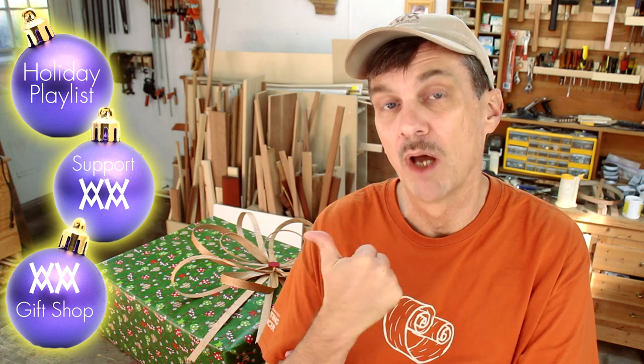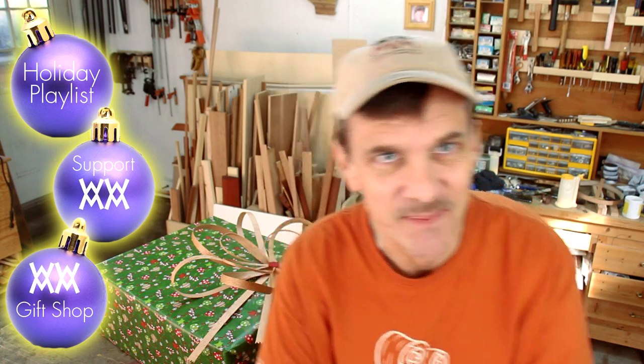If you'd like to support the show, please do so over on Subbable.com. And don't forget, I've got Woodworking for Mere Mortals t-shirts and other stuff — great gift ideas, if you're not going to make a wooden bow, I guess. I'll see you next time.